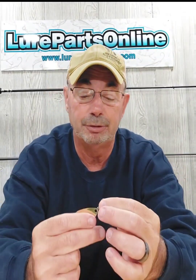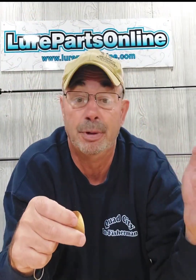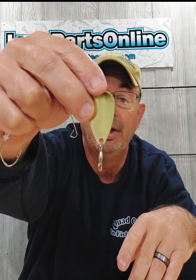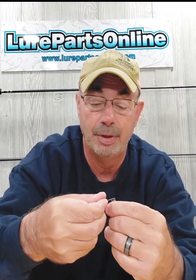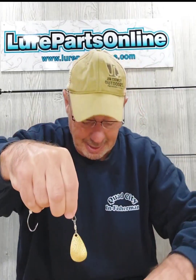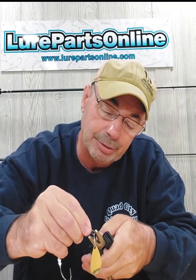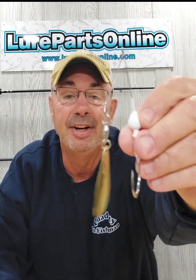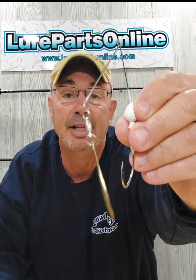I've already put the spinner bait swivel on the blade. When you look at Lure Parts, just type 'spinner bait swivels' — it's one size, they work great, and easy to put on with the split ring pliers. Now I'm going to slide that on there, take my long nose pliers, and crimp it — just like that. You heard that pop. That is perfectly on there and now you have the blade on the frame.